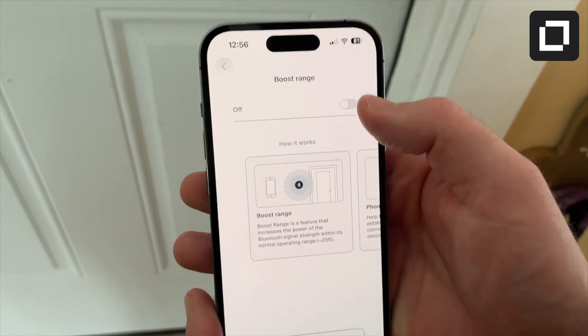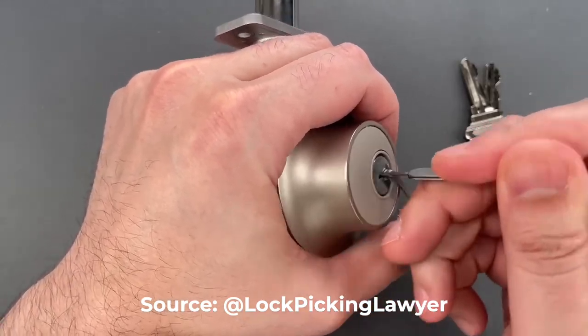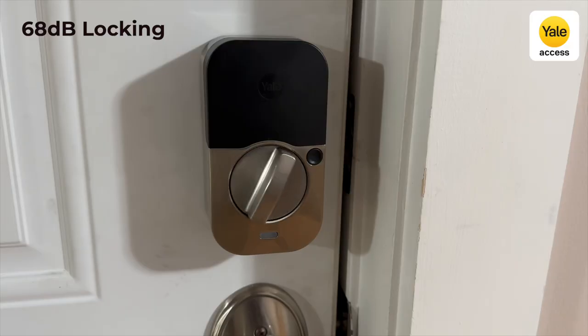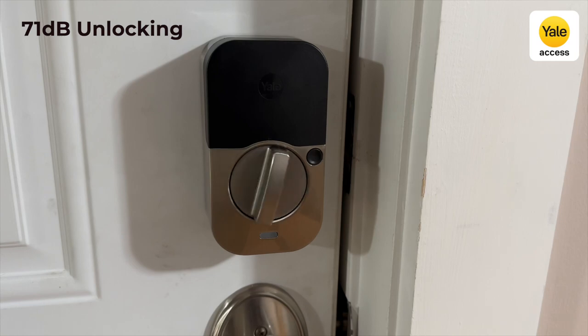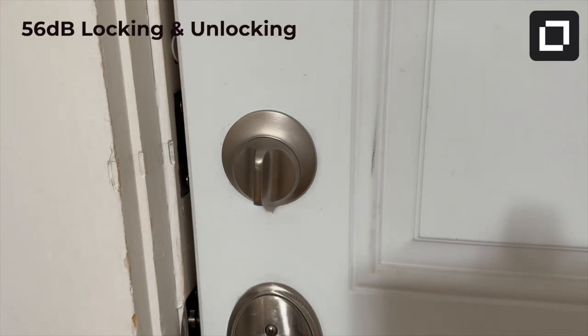Level says the battery will last a full year with regular settings. I've been using it for three months with the boost range setting enabled and my battery is still rated as healthy — I'll be very satisfied if I can get just six months with a single battery. Both locks are susceptible to picking, but if that's a serious concern, go with one of the Yale Assure models without the keyhole. For noise level, I measured the Yale Assure 2 at 68 decibels when locking and 71 decibels when unlocking, while the Level Lock Plus is noticeably quieter at 56 decibels for both locking and unlocking.